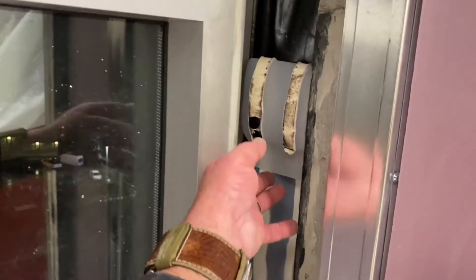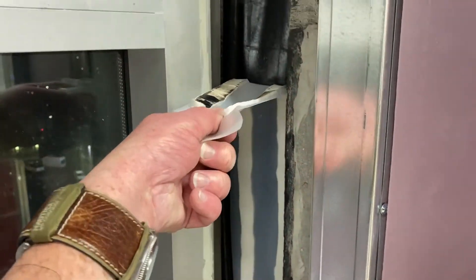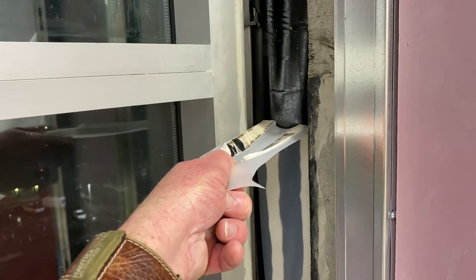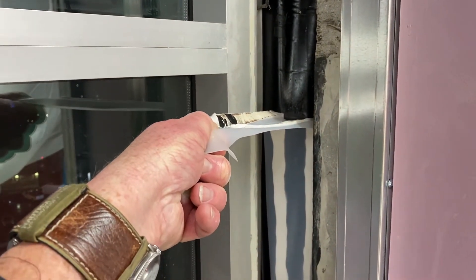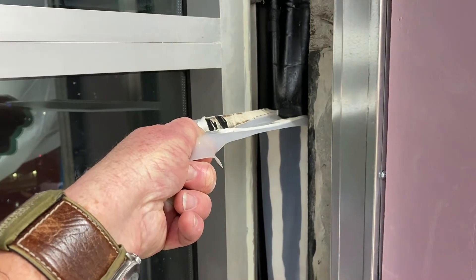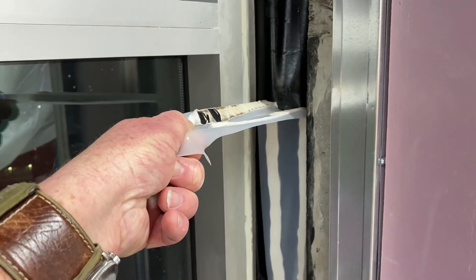Let's do it one more time — 200% extension. One inch, two inch, three. Nice and slow. And we're getting adequate adhesion as we see.